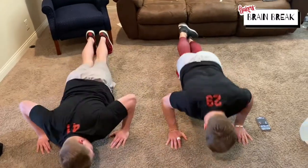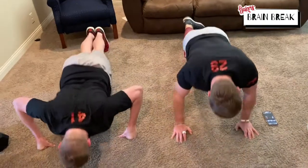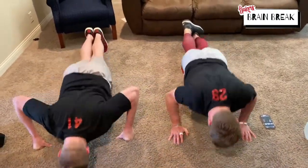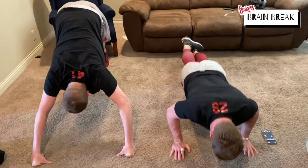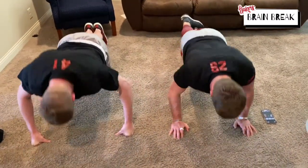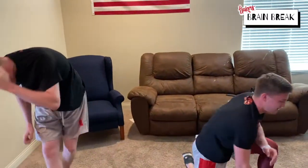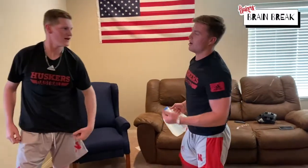Oh yeah, 50 more seconds. Go back to your water jug, milk jug, or your dumbbell — we're gonna do shoulders.